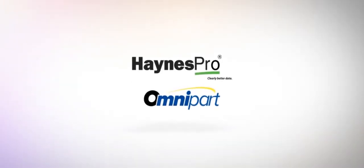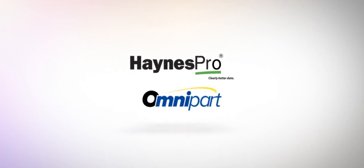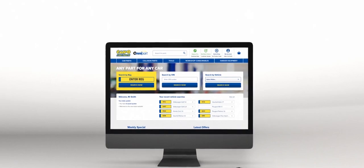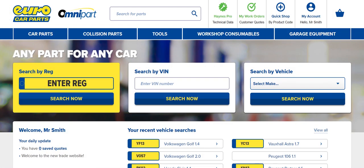Introducing Hanes Pro on Omnipart, a brand new way to manage work orders, estimate labour costs and order all the parts you need, all in one convenient location. Hanes Pro makes it simple to estimate, plan and organise repair jobs and servicing. Get started today and see how Omnipart and Hanes Pro can help you run your business.